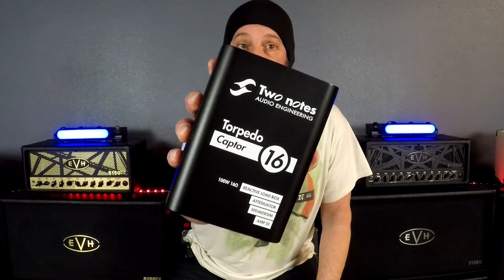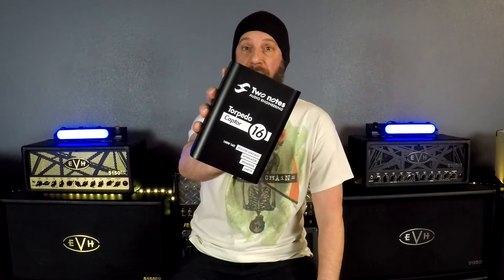It also comes in four and eight ohm depending on what your needs are. This is a 100 watt 16 ohm reactive load box with an amp DI and speaker simulation. When you buy this, you go to the Two Notes website and register the unit.